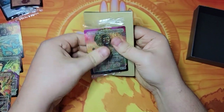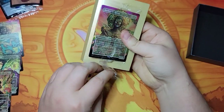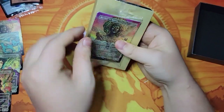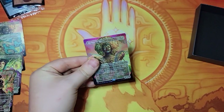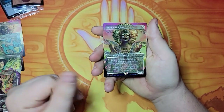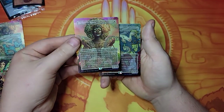Now let's get this out of here nice and gentle — just get a little tug on this side, and a little tug on this side. There we go, that's much better. I honestly did not know that all these cards were going to be Mother of Runes, but now I know. The foil looks really good on that card.